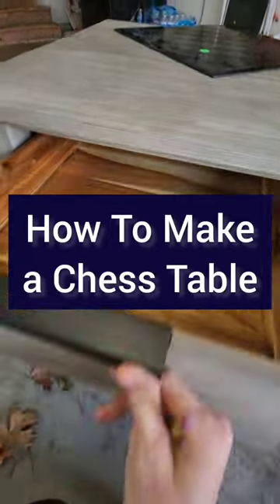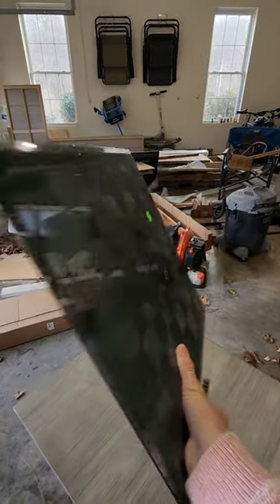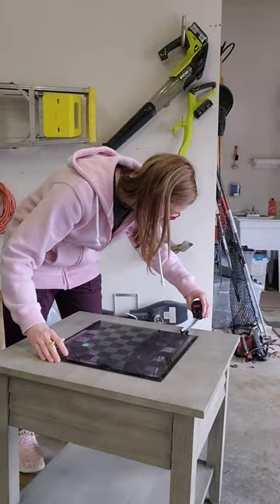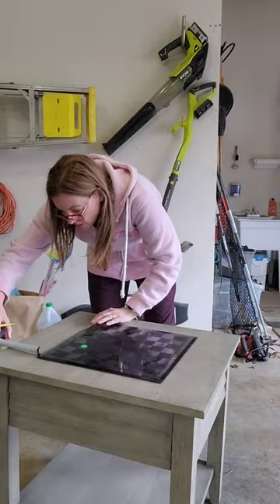Let's transform this end table into a checkers and chess table. I found this end table with a drawer for ten dollars at a yard sale and this glass chess board for only one dollar. I'm so excited to put the two together and make a custom chess table. I started by centering the board on the table and then taking a pencil to draw an outline.